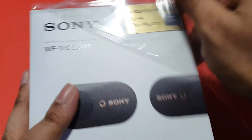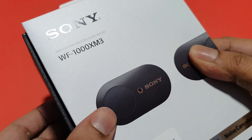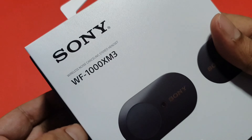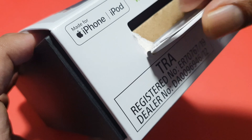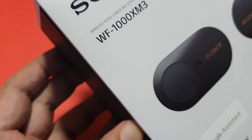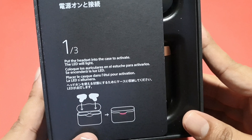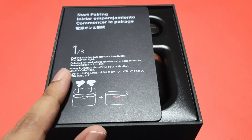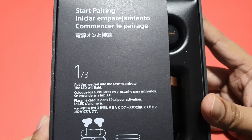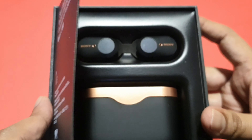It feels very nice unwrapping the plastic. The box is a sliding design — you pull the inner box out from the cover. On the front it reads: 'Start pairing, put the headset into the case to activate the LED light.' Let's take a look at the device itself.